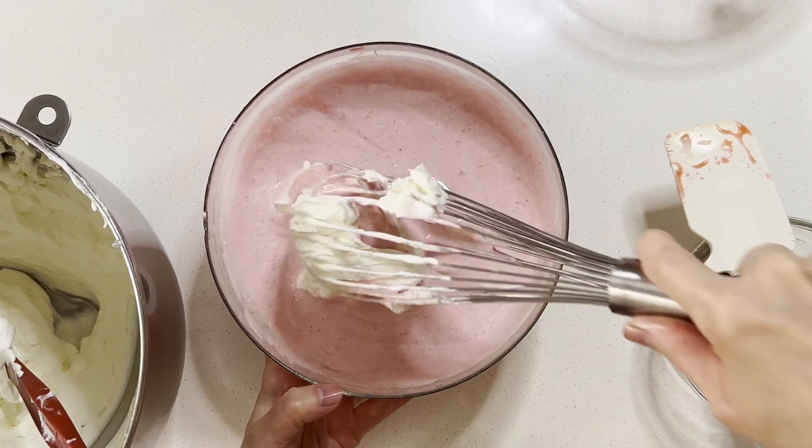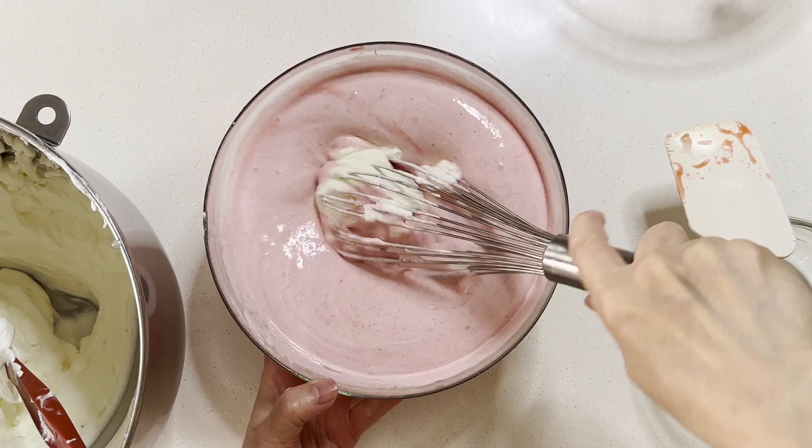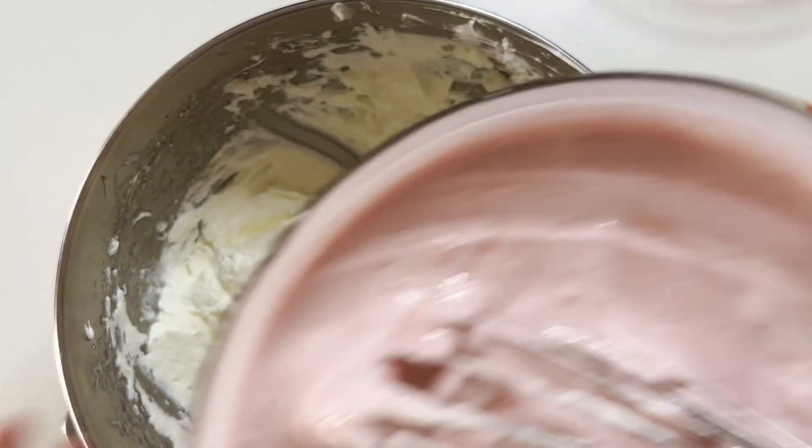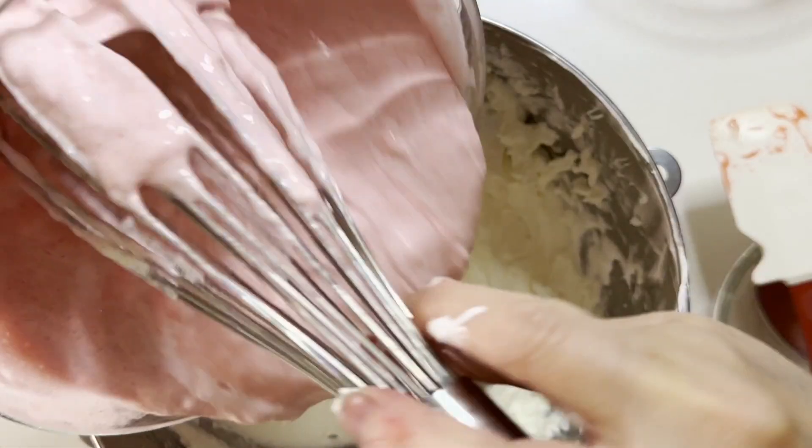Next, fold in the whipping cream. Fold one third of the cream into the mixture first, then pour the mixture back into the mixing bowl and make a gentle fold.